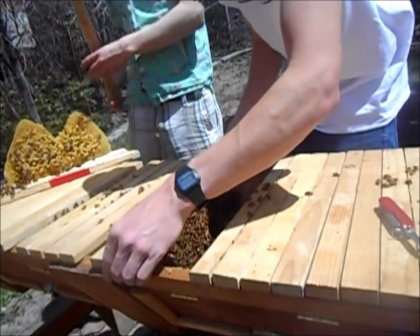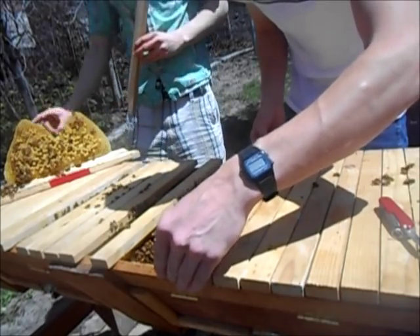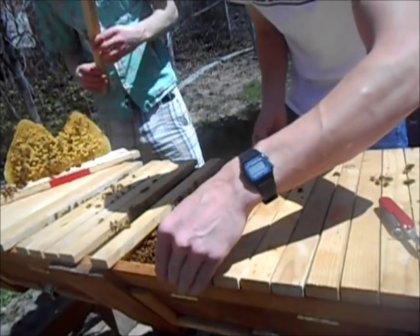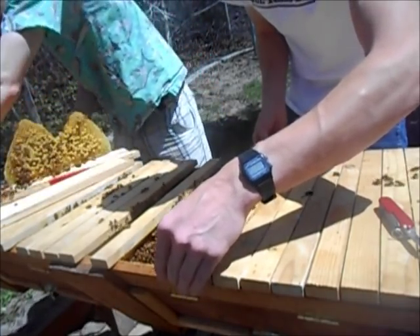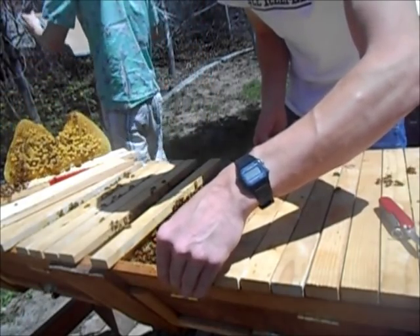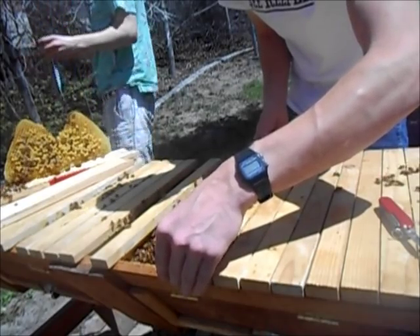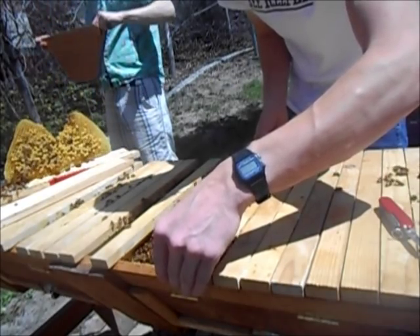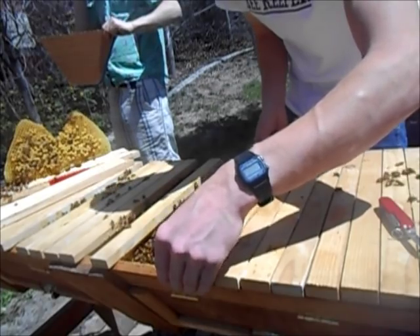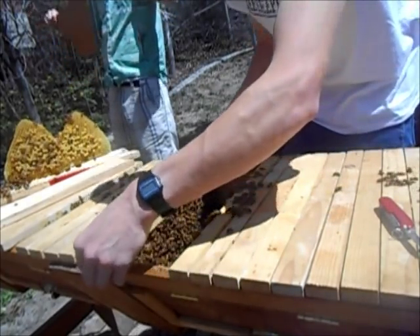Hey, a spider! Should we let that in or no? Kill it. Yeah, I'm going to get this sucker out of here. You think you can steal all this honey and make a web? I think they'd end up eating the bees — the spider would end up eating the baby bees.